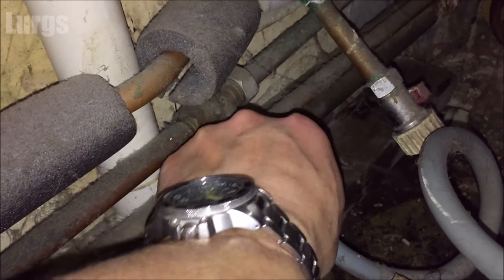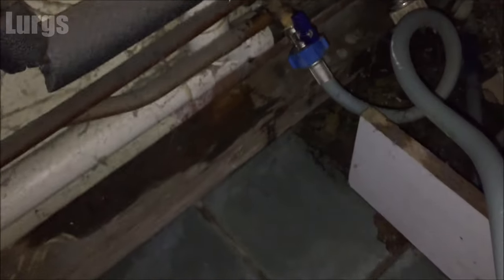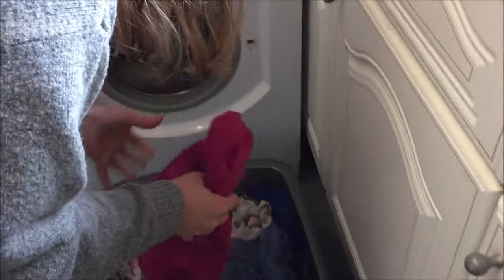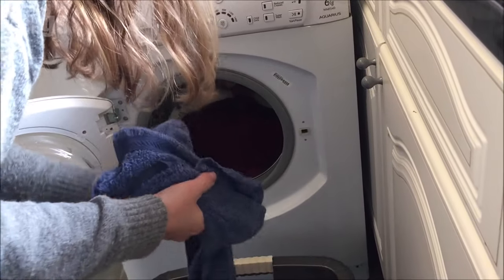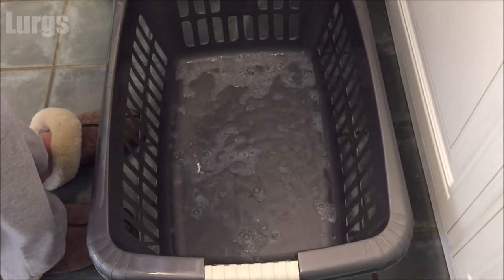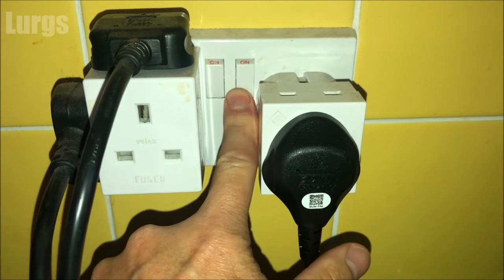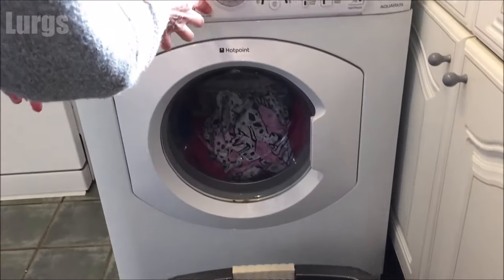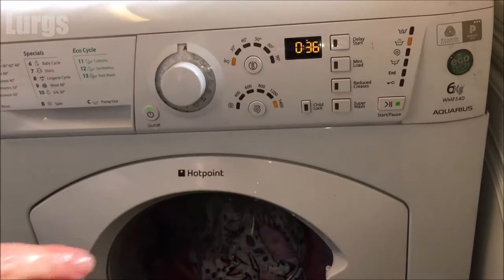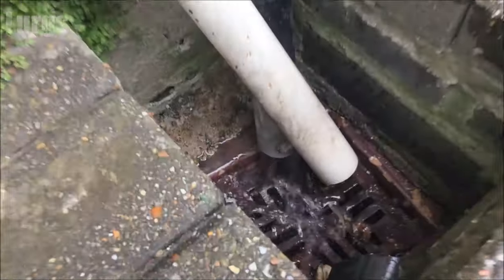Next, remember to turn the mains water back on, otherwise you won't get any washing done. Put your wet washing back in the washing machine and get it all loaded up — you can see how much water there was. Then plug the washing machine back in and turn it back on. Make sure you don't do that with wet hands or fingers. Then start the wash again, and hopefully you've cured the drainage problem and the water is coming out nice and fast.